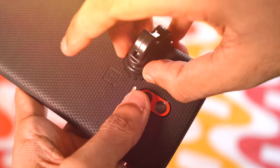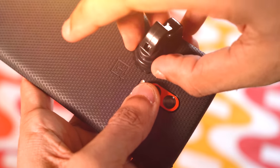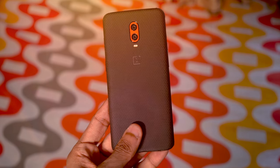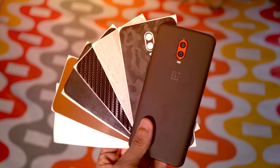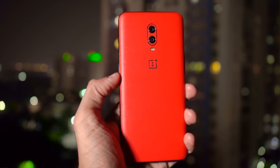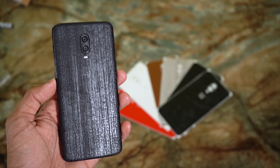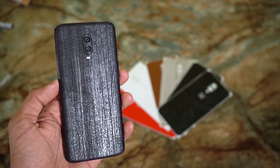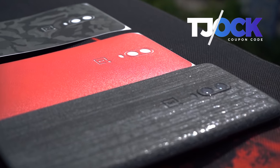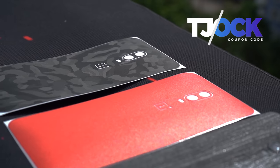Oh, and if you're wondering what that is at the back of the phone, it's an amazing skin from Capes India, our sponsors for this video. These skins protect my phone's back from scratches and even offer better grip without adding bulk. They are available for a lot of phones and other gadgets. The prices are quite nominal too, and you get 10% off using the coupon code 'tjock'. Link is in the description.